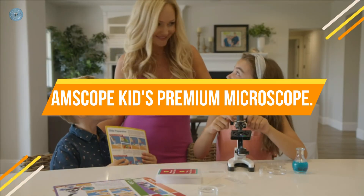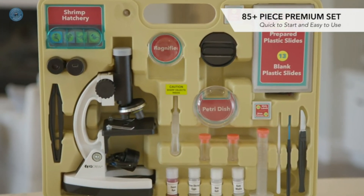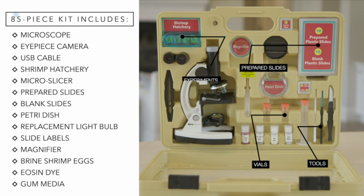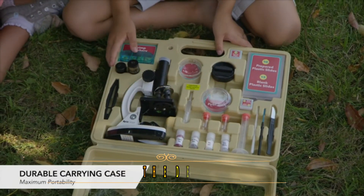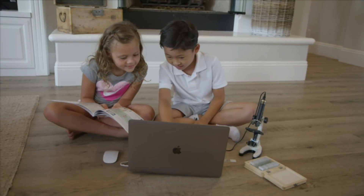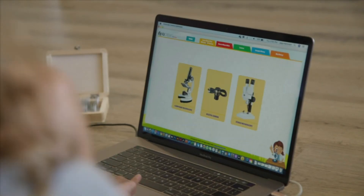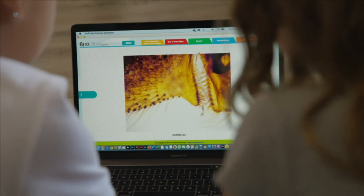Number 1: Amscope Kids Premium Microscope. All-metal high-quality microscope with precision focus optics, magnifications ranging from 120x up to 1200x, easy focus system, two light sources, a built-in color filter wheel, and much more. Premium at-home or in-school lab with over 85 accessories and a newly designed ABS carrying case. This premium kit includes a color digital USB 2.0 eyepiece camera that allows your child to easily connect to a computer and download or edit pictures of specimens directly from the microscope. Save images or videos of any specimen being examined for school projects, to send to relatives or friends, or to compare to professional samples.